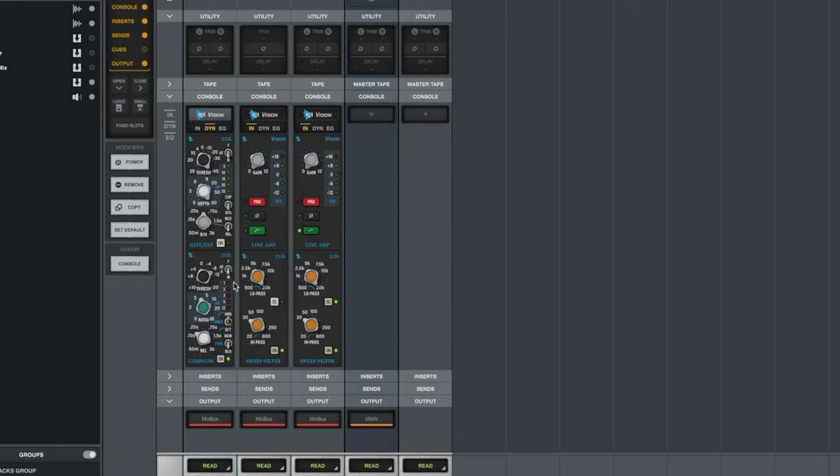I don't really want to squash this performance — it sounds really good the way she's playing and singing. Those loud peaks are responding to her vocals bleeding into the guitar mic. The settings are pretty normal: attack on normal speed, threshold just grabbing the high parts, ratio around 4 to 1. I'm using the old-style feedback which gives it an older sound, and I've got a fairly fast release just to get it out of the way.